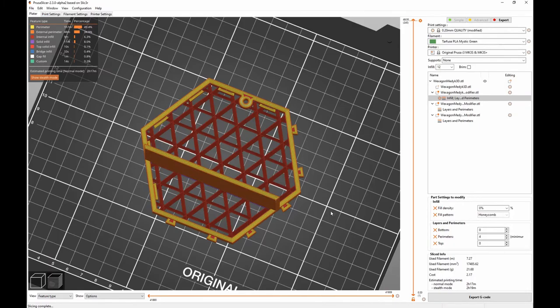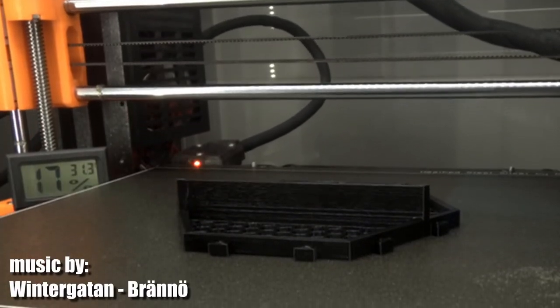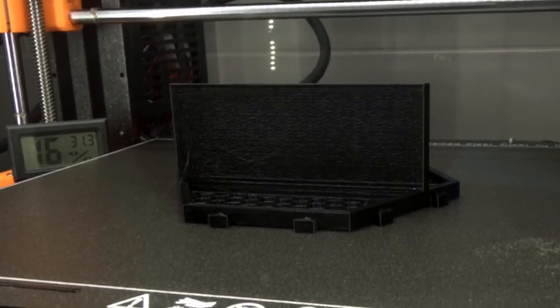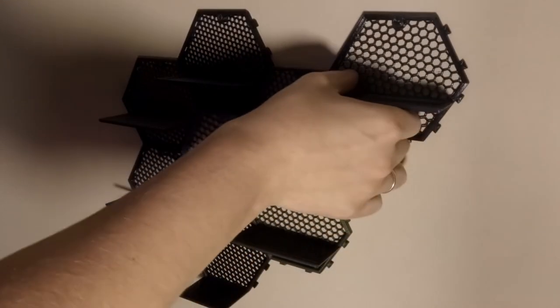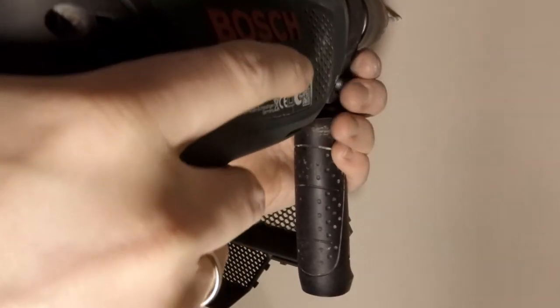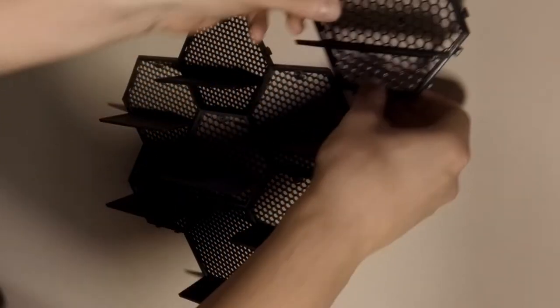After reviewing the slicing effect, the shelf can be printed. Now it's just a matter of securing it to the wall and enjoy the great results. As you can see it is also compatible with the original design so we can easily mix and match them. For me the biggest advantage of Vexter's design is that it can be easily extended.